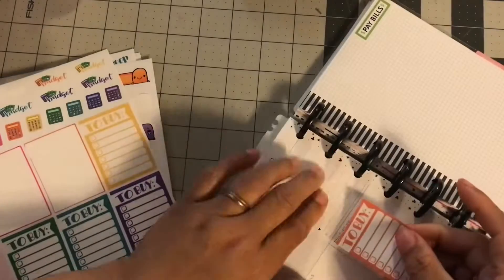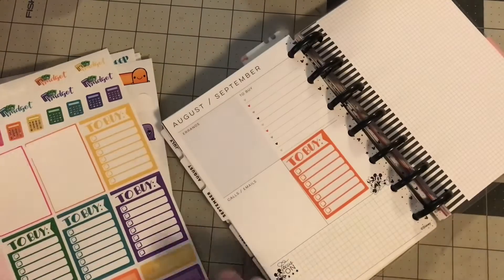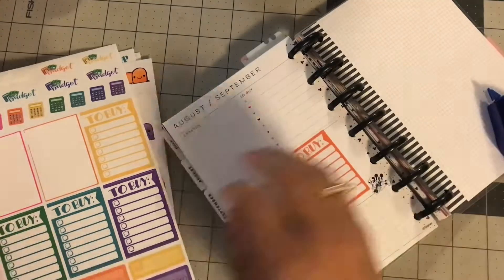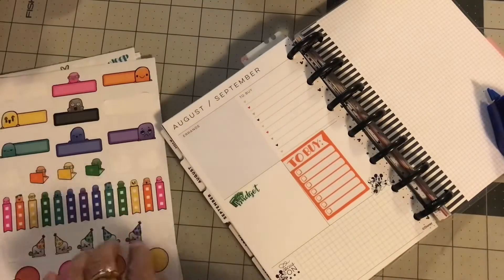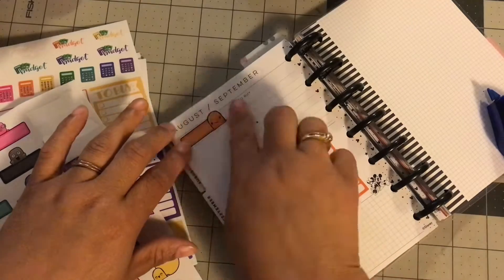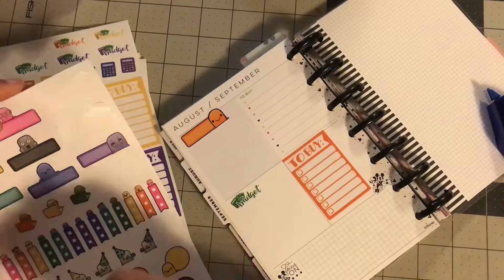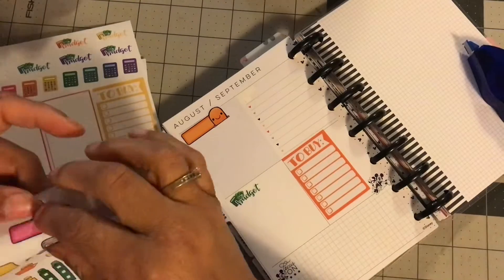So I'm going to set up this planner. I'm going with the same kind of theme — putting headers and putting 'to buy' in the corner. That is the base of what I'm going to do. I'm just going to do that with the rest of this month. I had enough stickers to October, so that is kind of what I'm going to do.